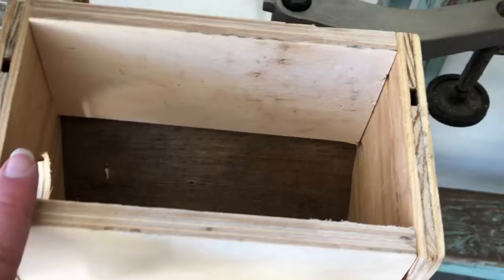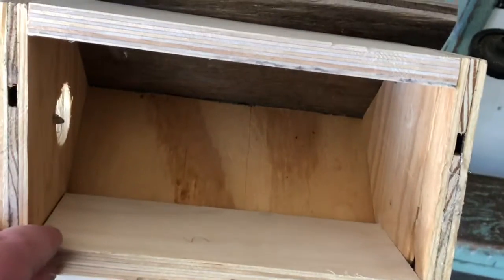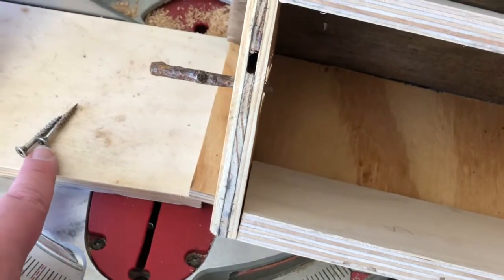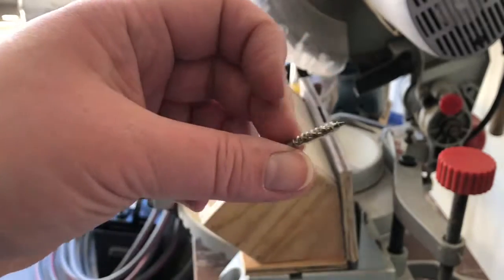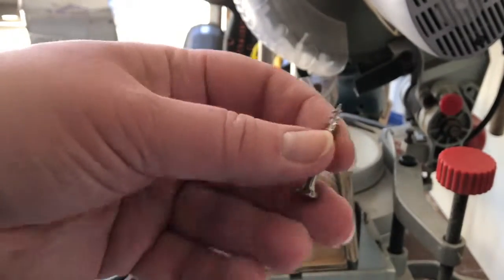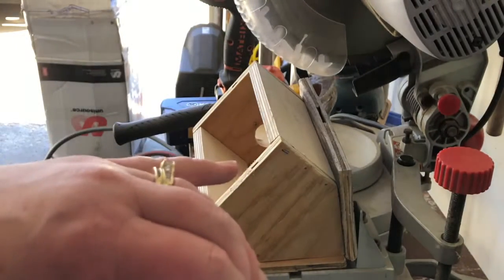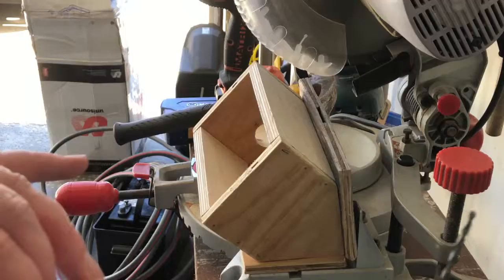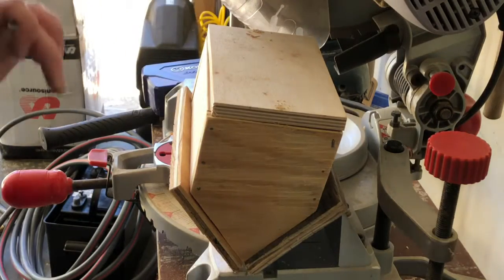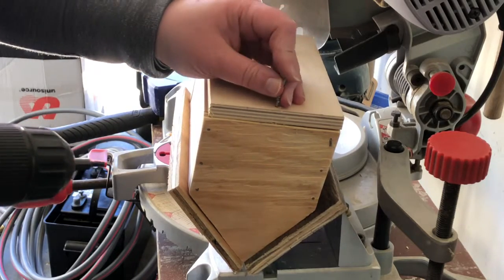Now that we have the perch in, I've decided to do something different on the bottom because I want to empty this out every year after the birds leave. I'm going to use a couple of screws — one on each end. These are self-tapping, self-drilling screws with a very sharp tip, but since I'm attaching two surfaces and it's a bit awkward without a vice, I'm going to go ahead and pre-drill. It's super close to the edge so that's another reason I decided to pre-drill.